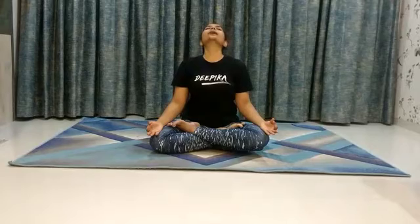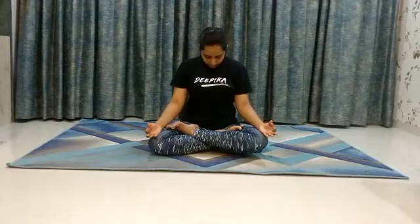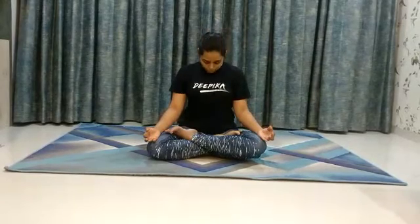Inhale, bend back. Exhale, tuck your chin to your chest. Inhale, bend back. Exhale, tuck your chin to your chest. Inhale, bend back. Exhale, tuck your chin to your chest.